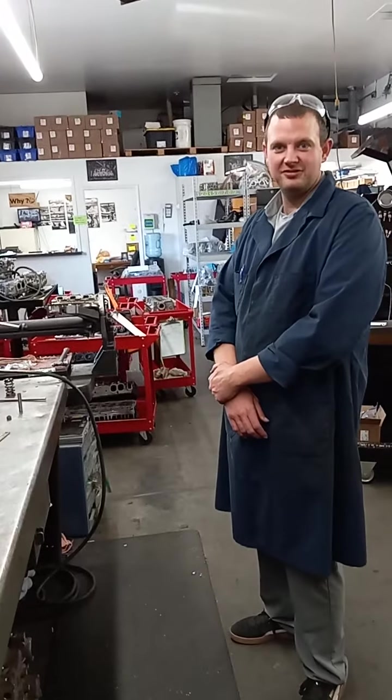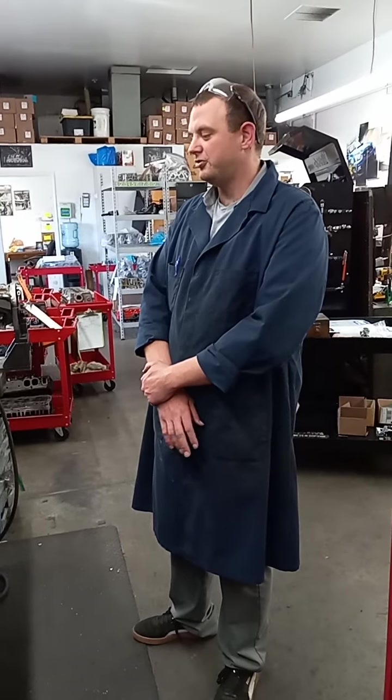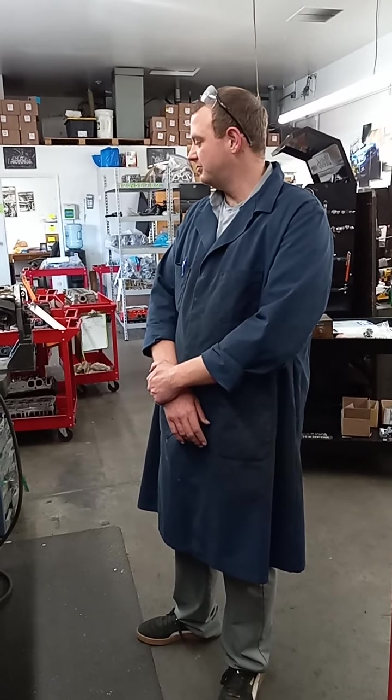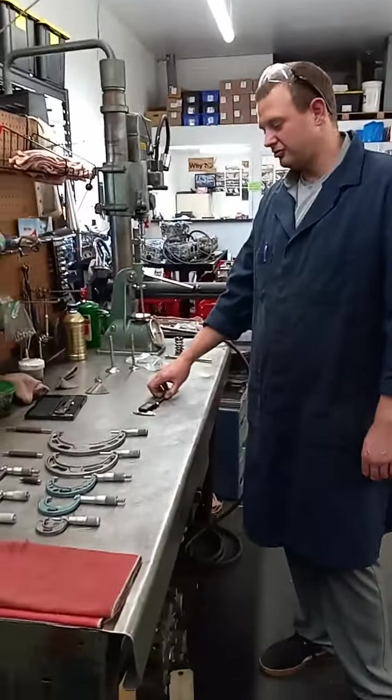Hi, I'm Derek at Boise Cylinder Head Services. Today we're going to go over a few measuring devices that we use here at the shop — just a few things that we have on hand that we use on a daily basis.